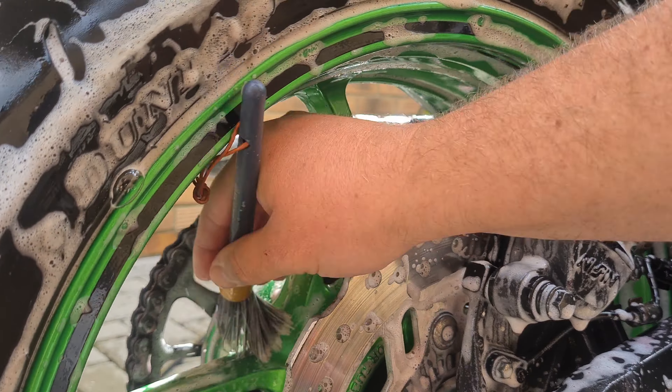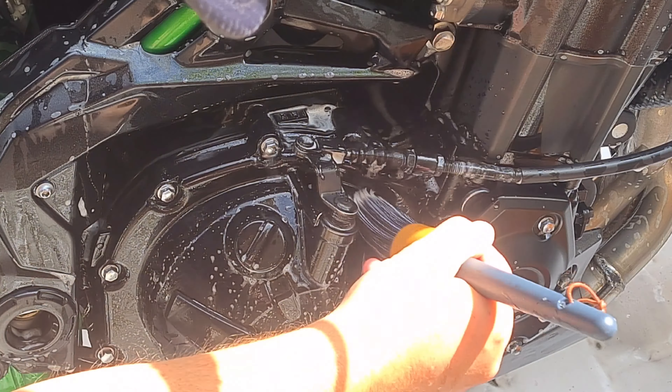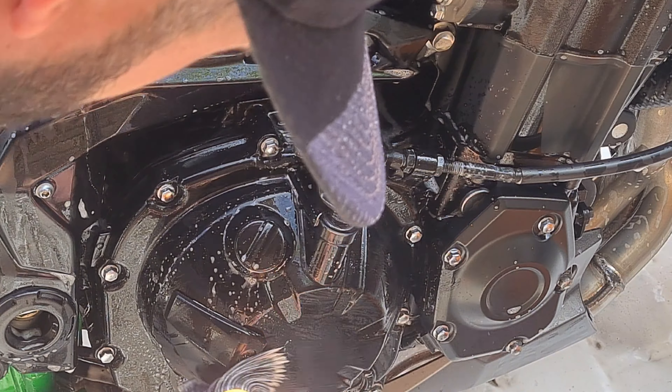We're now topping it with the MJJC snow foam shampoo — you may have seen my review video on it, which was my last video covering the snow foam. We've applied it to this bike for a deep foam clean. I prefer to use a glove-type wash mitt on a bike so you can get your fingers into all the nooks and crannies. A bike has very hard areas to get into and the glove works really well. You can also use a detail brush for a finishing touch around the engine areas and similar spots.